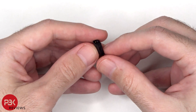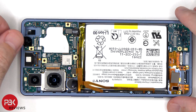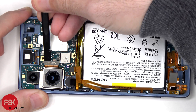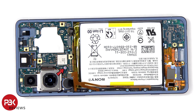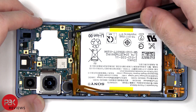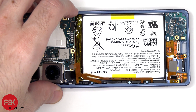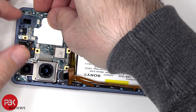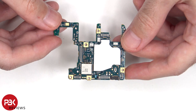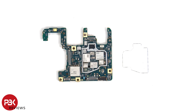Here's a look at the headphone jack. There's a single Phillips screw which is holding down the main board. The main board is a dual layer board design. We can see a secondary microphone on the top, and here's a look with the shield cover removed.